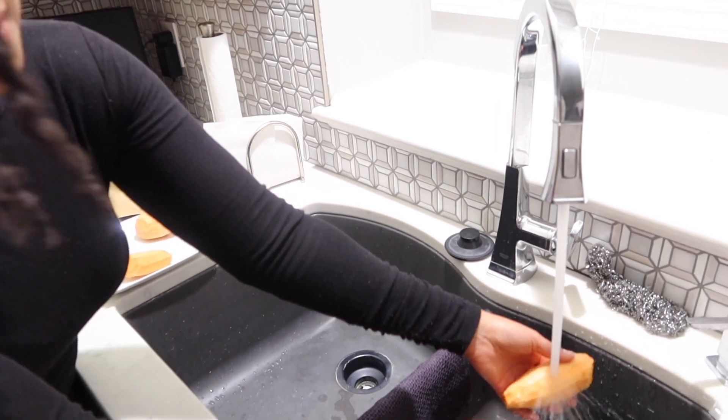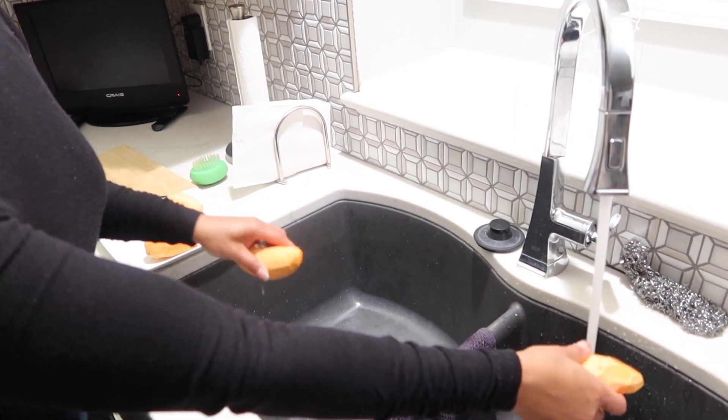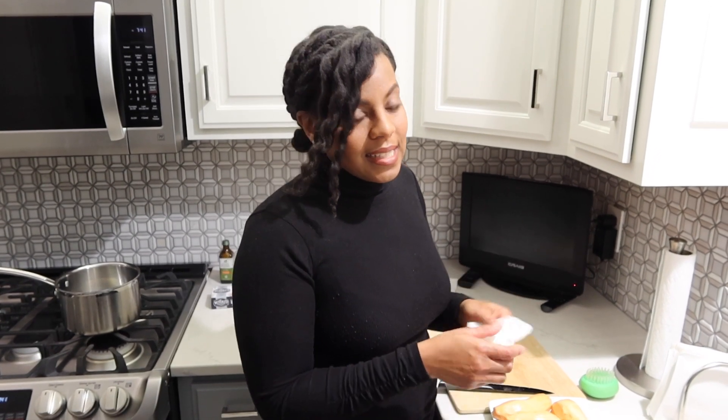After I get them all peeled, I like to rinse them off just a little bit. I personally prefer the smaller sweet potatoes or the more skinny ones because to me they're a little bit more easy to slice, so that's what I like to get.